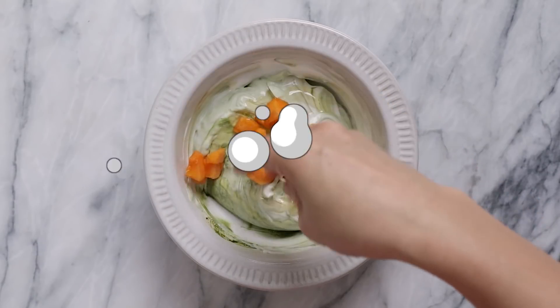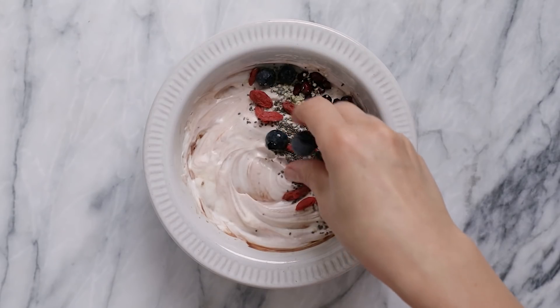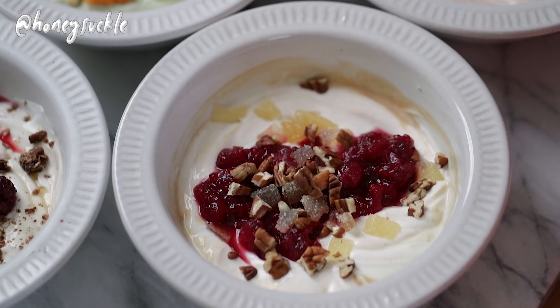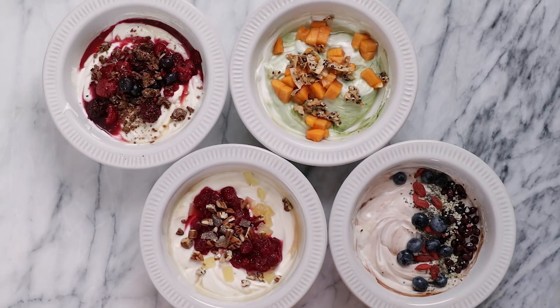If you guys are trying to stay healthy through the holidays, I have the perfect solution for you. Hey BusyBees, it's Zang and today I have 4 yogurt bowls that are not only filling and festive with holiday flavors, but they're actually pretty good for you. Don't forget to subscribe to my channel and turn on that notification bell, and give this video a thumbs up so I know you want to see more videos like this. Let's get started with our first bowl.